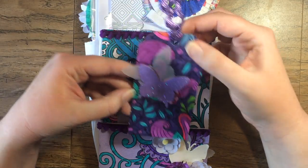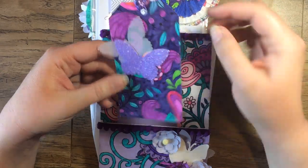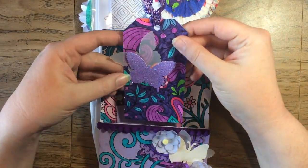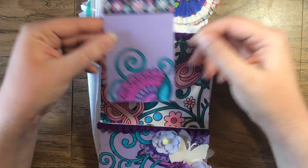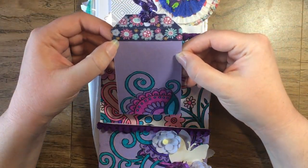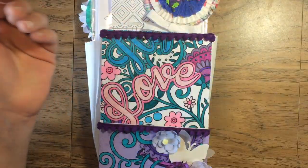And then there are a couple of tags. This one is beautiful — she added some ribbon to it, and it's one that she colored, with a couple of butterfly die cuts too. And this is another really pretty tag. I love the purples. She put some washi at the top and cut out a little thing she'd colored at the bottom.